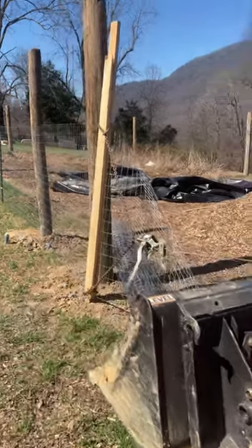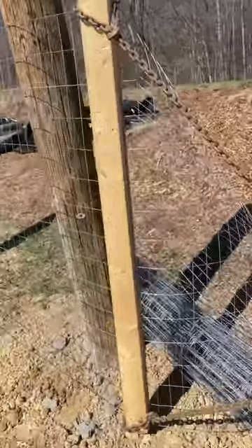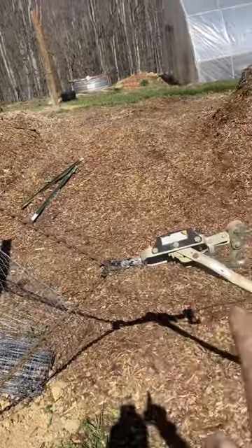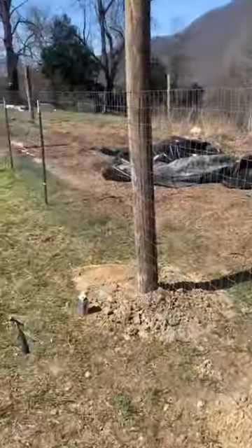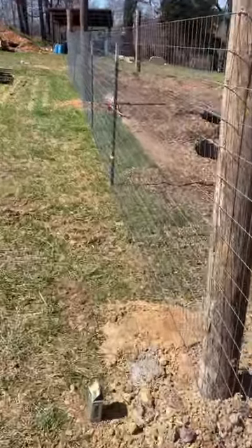Quick tip on how to stretch fencing: take a come-along, take your fence and run two-by-fours — you can either bolt them or just screw them together. Wrap a chain around it, bring it back to a come-along, and come-along the fence as tight as you can. As you can see, that fence is super tight.